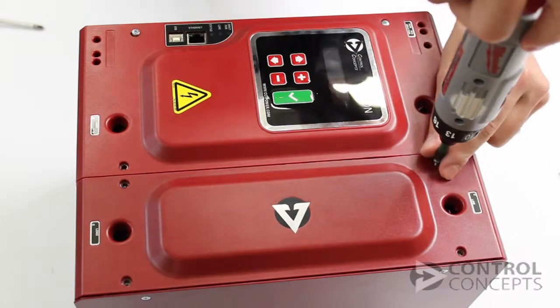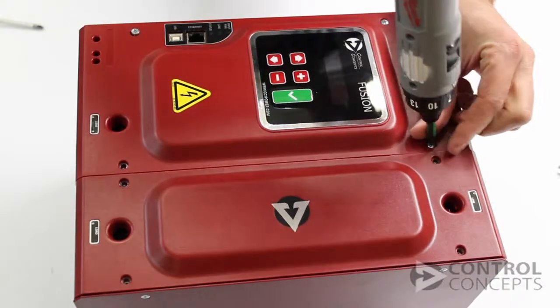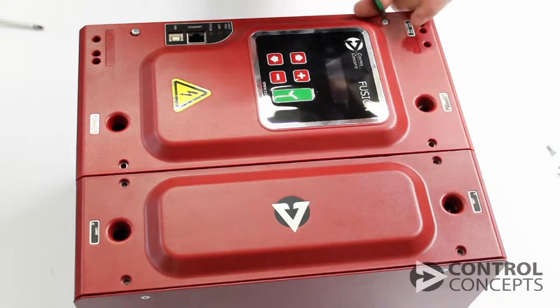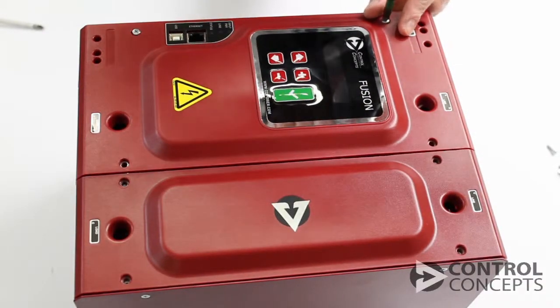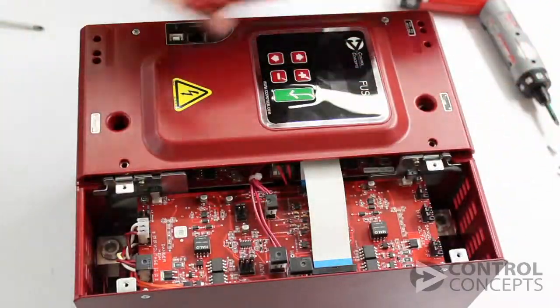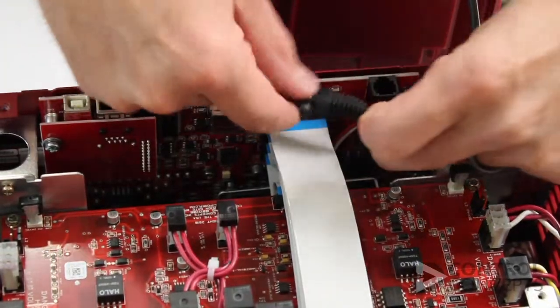Before replacing a fuse, turn off line power and control power. Then use a screwdriver to remove the controller lid. Disconnect the display wire and set the lid aside.